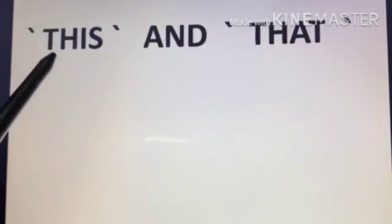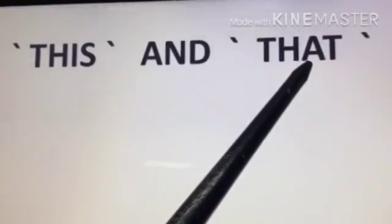Now let's watch. T-H-I-S — This. T-H-A-T — That.